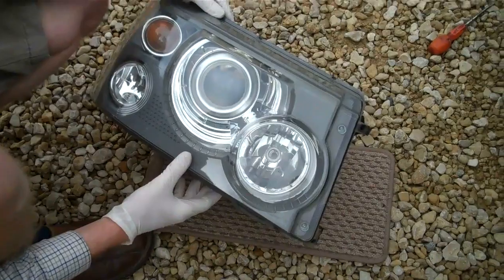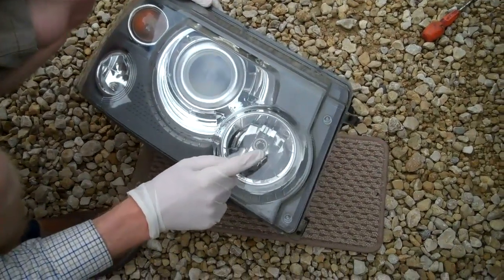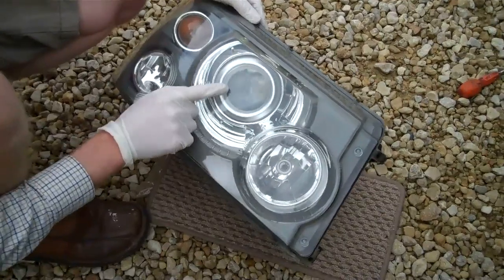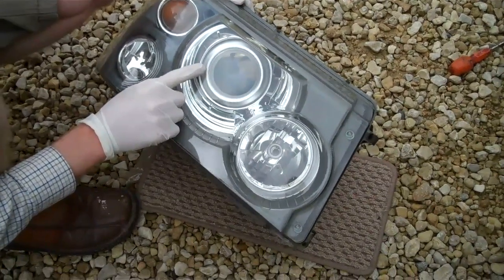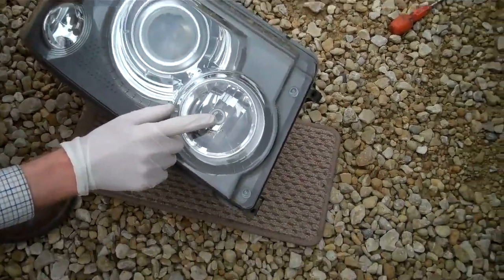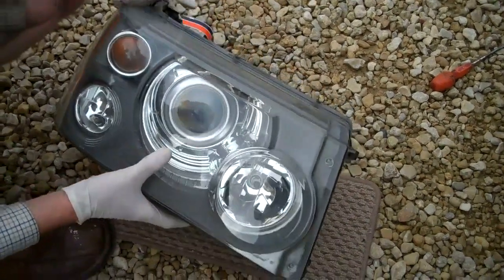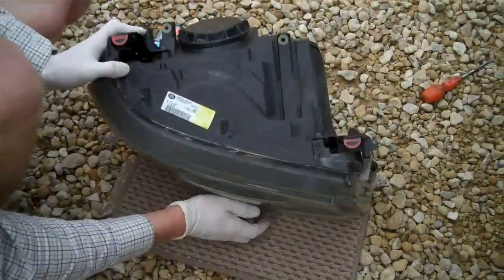This is a Ranger Sport headlight and we're going to upgrade the bulb for the main beam. You've got two light units here - this is a projector light unit used for your dip beam, and this bulb here is an H7 bulb used for your main beam.